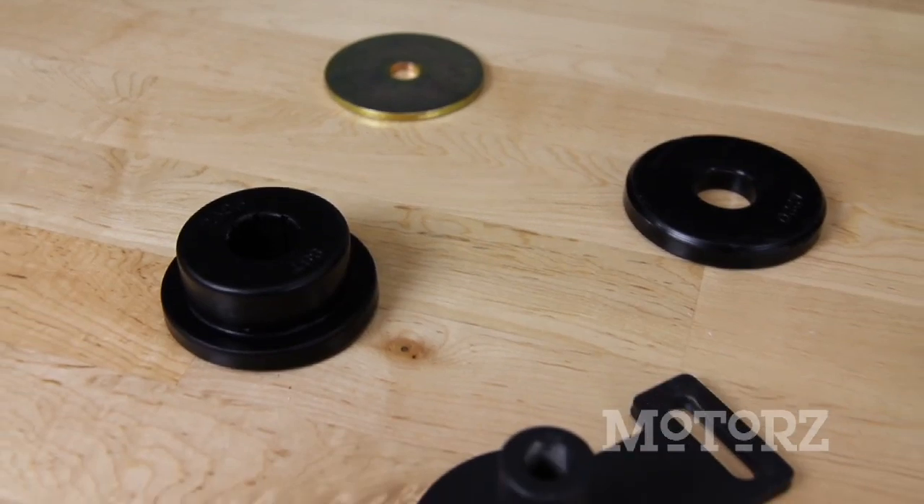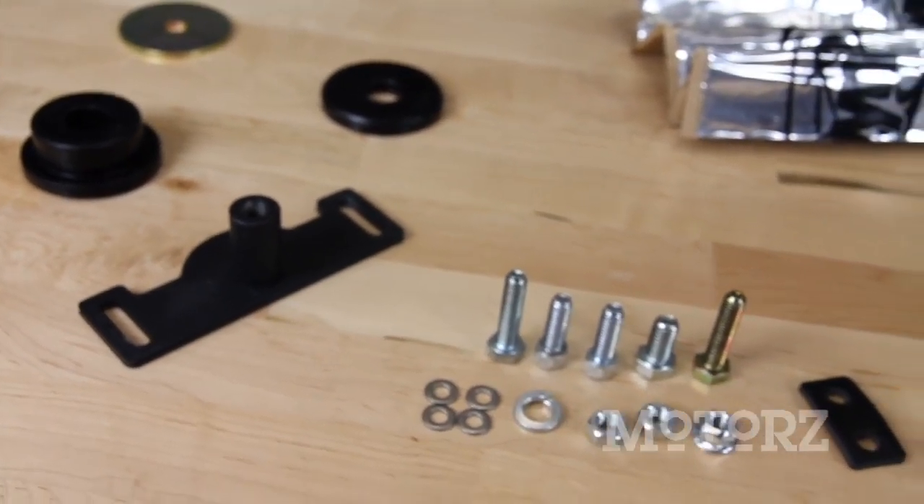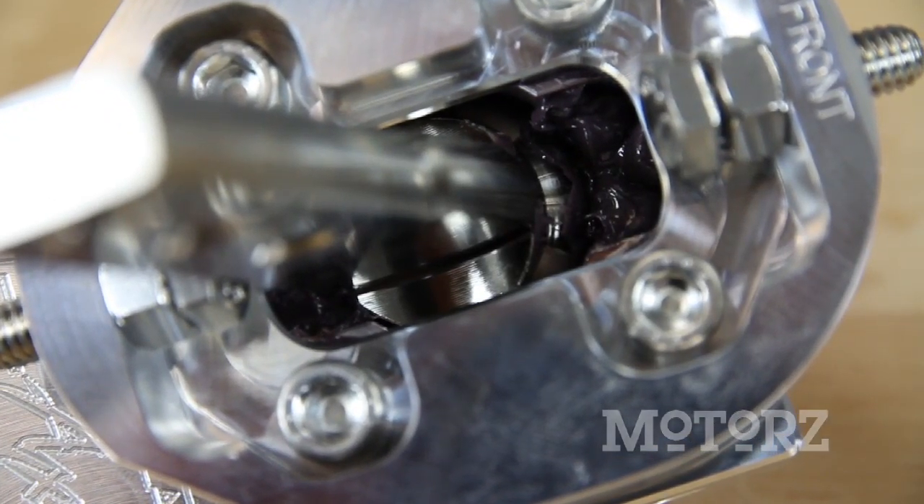Upgraded bushings help reduce deflection during hard shifts. Missing that third gear shift is greatly reduced due to the tensioned internal spring that helps guide you straight into third gear.